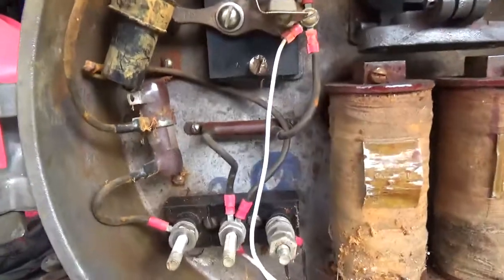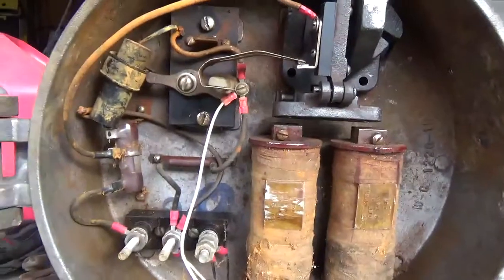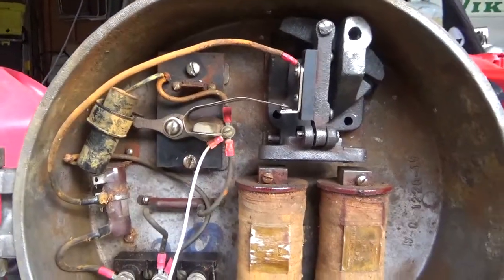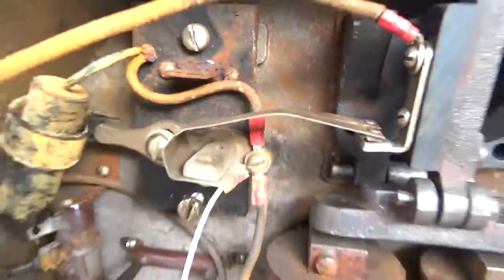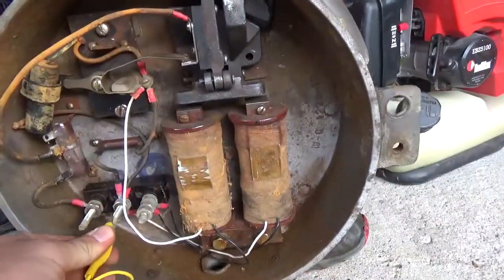Another main concern I had was that the resistors in here were going to be fried, because this was pretty much hit with a lot of water before. But the only thing I had to do was polish and clean the top of the electromagnetics and clean the tips off of the positive connection — and I got power through here.